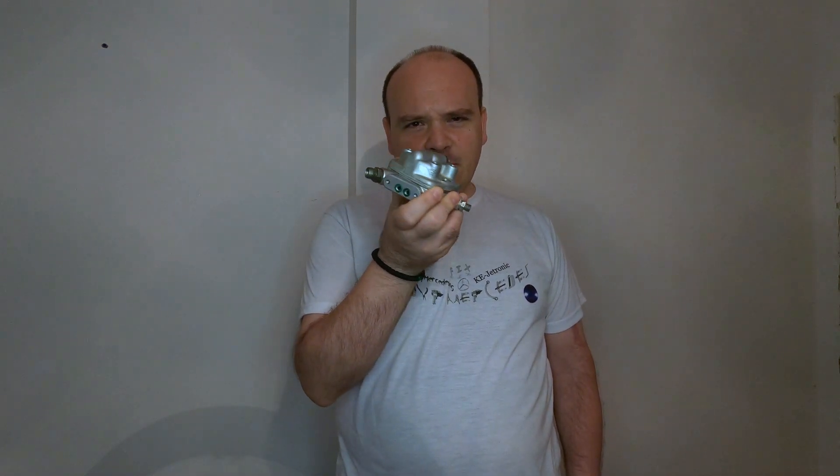I know I promised you I'm going to be talking about the ECU, but you must realize that the video is really huge and it is going to take me a long time to make it. But there's something else I wanted to show you, and in this video we're going to be talking about the fuel distributor again.